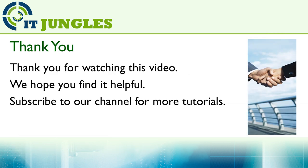Thank you for watching this video. We hope you enjoyed it and found it helpful. Please subscribe to our channel for more video tutorials.